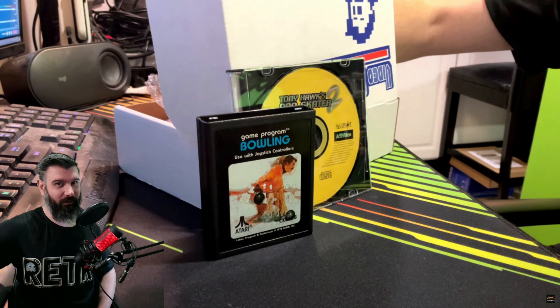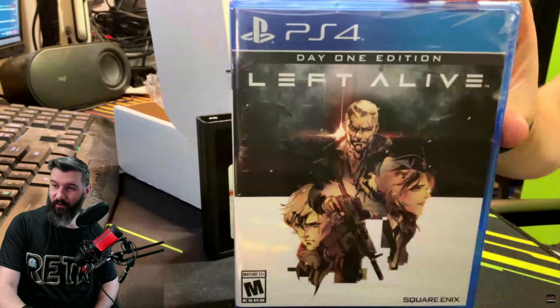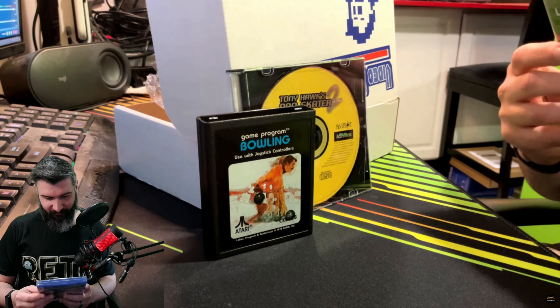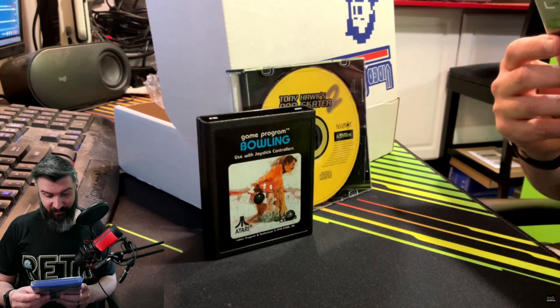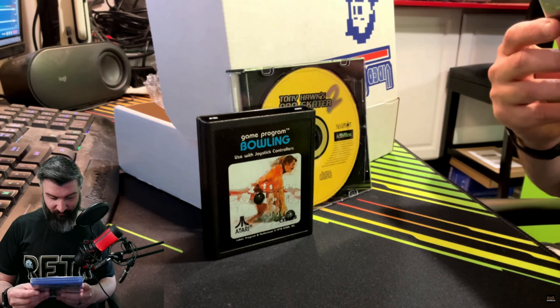I feel something sealed — we got a sealed game right here, guys! We got a PS4 game: Left Alive, Day One Edition, sealed. I don't know what this is, I've never heard of this game. It's from Square Enix — Nova Slava 2127, during a devastating surprise invasion, three survivors must find a way to endure and unravel the truth about the war. Outnumbered, outgunned, and up against monstrous mechs, every choice the survivors make could be their last. This looks solid!